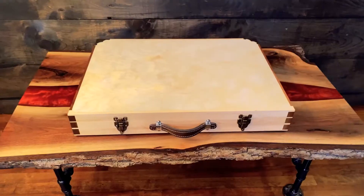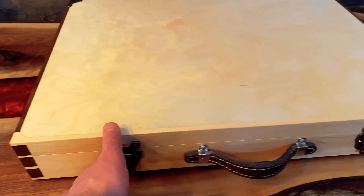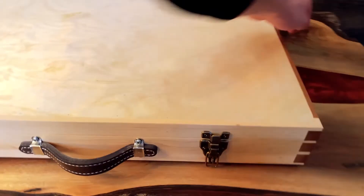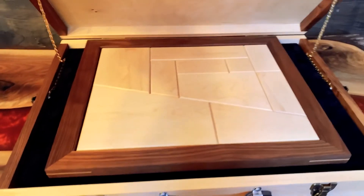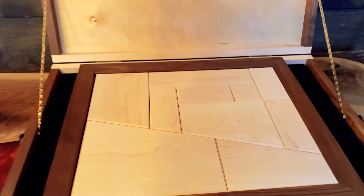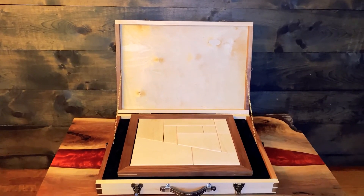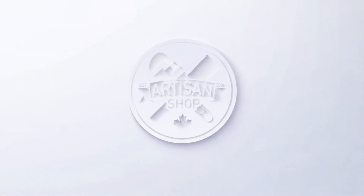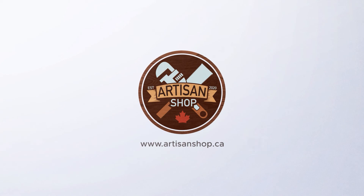And there you have it — a carrying case for the perpetual puzzle. If you'd like to see this trick performed, please visit my other channel. I will post a link in the description below. Both the box and the puzzle are available at artisanshop.ca. Thanks so much for watching. If you enjoyed the video, please give it a like and consider subscribing.